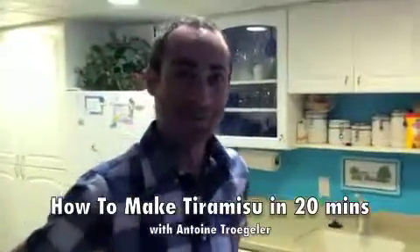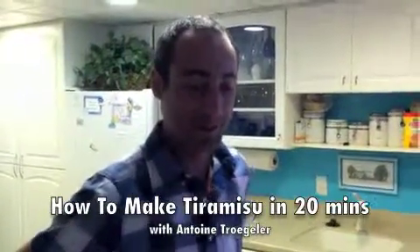I am Montoine from France, and I'm going to show you how to cook a real tiramisu in just 20 minutes.